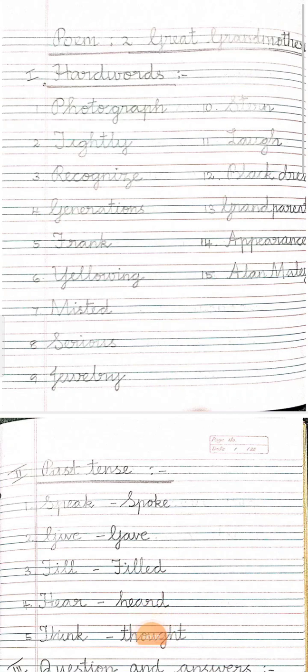Good morning children. How are you all? After a long time, I am writing this Great Grandmother classwork. We were busy with the FA1 exam and the result. So now we have completed the next poem, Great Grandmother. Hope you all understood that lesson. Now we will go through the classwork.